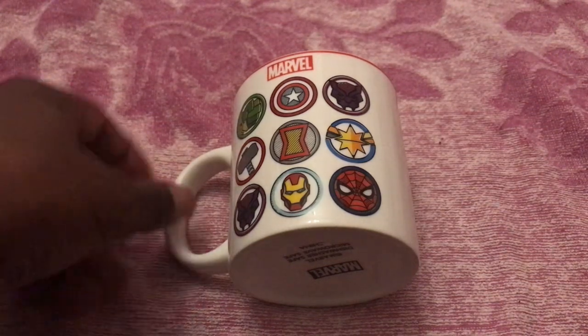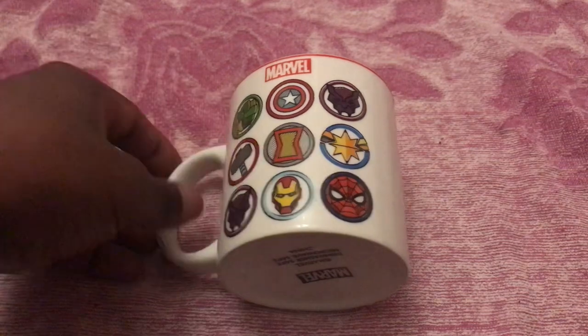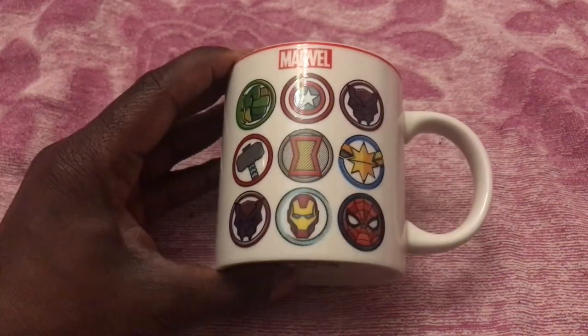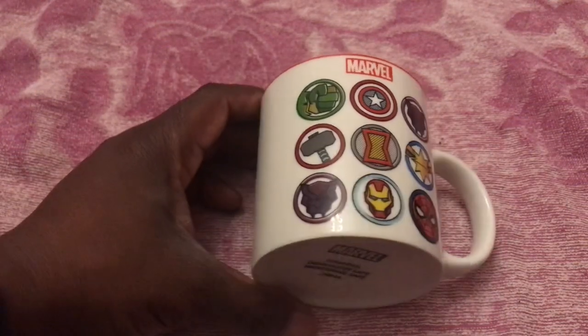As you can see it's a white mug with a gloss finish. On the other side it has exactly the same design on the back as the front, so there's nothing unique about one particular side of the cup.